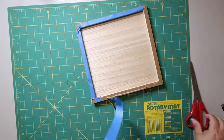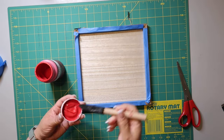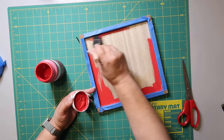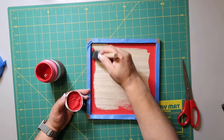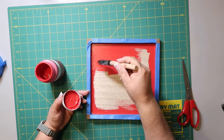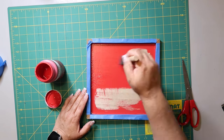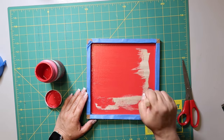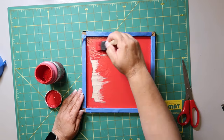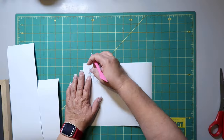I'm using Waverly chalk paint in the color crimson. The only thing about chalk paint — at least Waverly's, and maybe mine has been sitting a while — is it gets kind of gloopy and thick. All I'm doing is painting the inside of this sign with the crimson color. I'm using a sponge brush from Dollar Tree this time to see if it makes it look smoother with fewer brushstrokes.